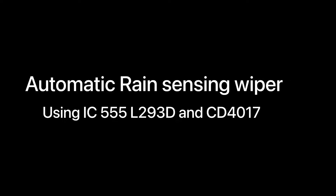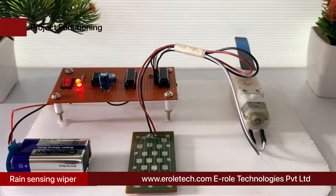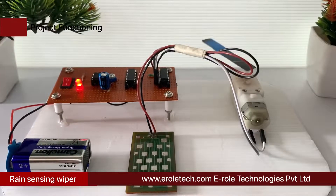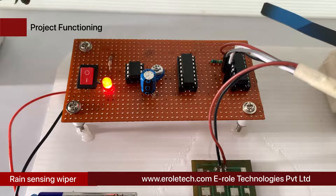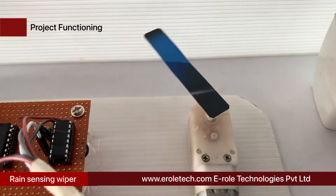Automatic rain sensing wiper systems are seen in luxury cars where the windshield wiper automatically gets activated when there is rain or water on the windshield. An electronic wiper is a very common device attached in every car to wipe water on the windshield during rain. Generally, it is manually operated and we need to switch it on and off manually.